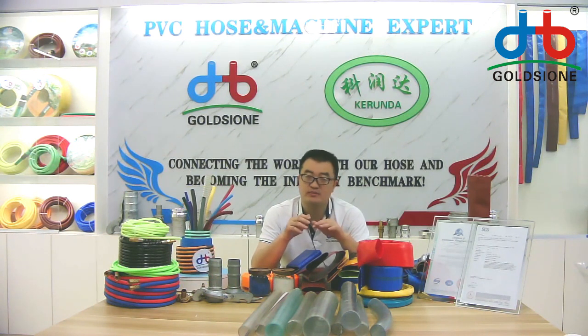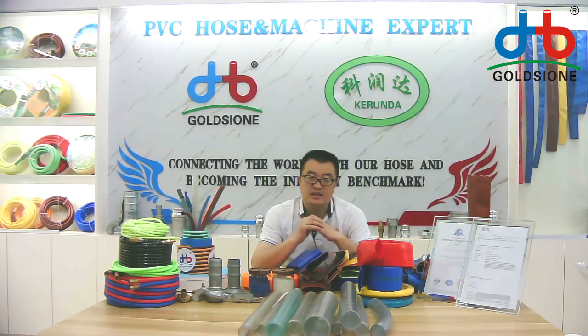Before using some PVC leaflet hoses, you may know that the PVC leaflet hoses normally have three layers: the inner layer, middle layer, and outer layer. Usually the inner layer and outer layer are PVC materials, which means they can be made in different colors. But the middle layer is the polyester thread.